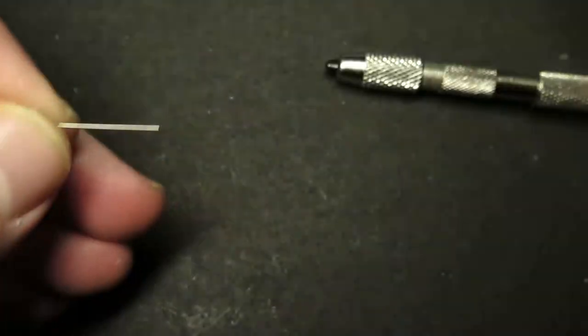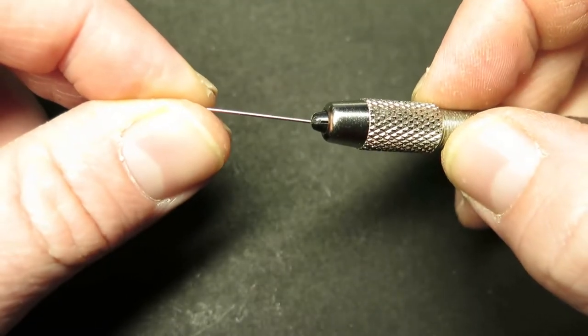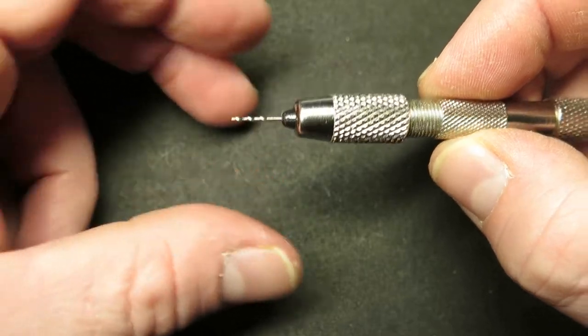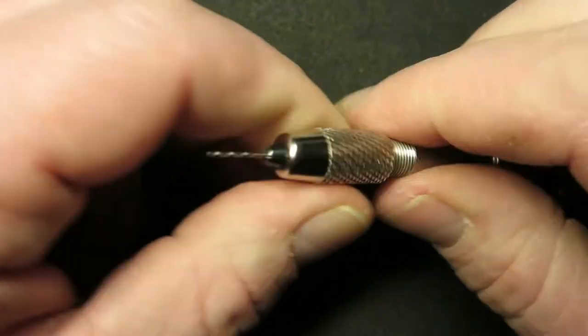On this one I'm going to drill a small pilot hole first. I'll get a tiny drill bit — all you do is put it in the end of your pin vise and twist it tight. Make sure it's centred and that it's not going anywhere.